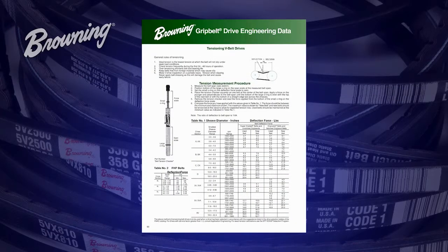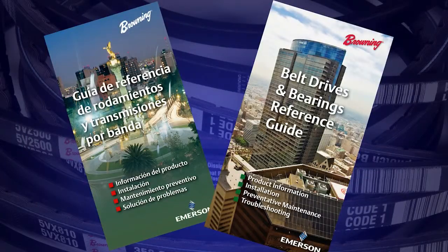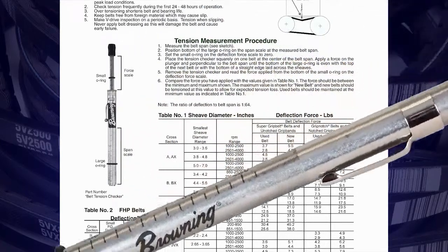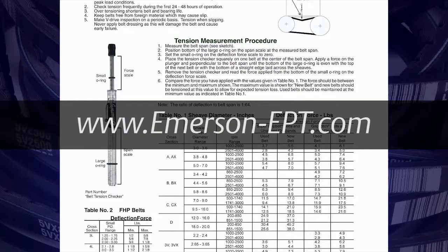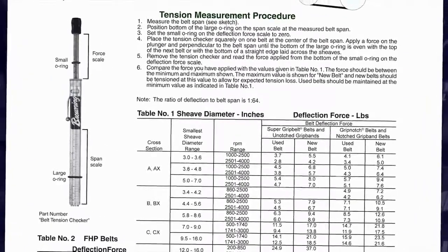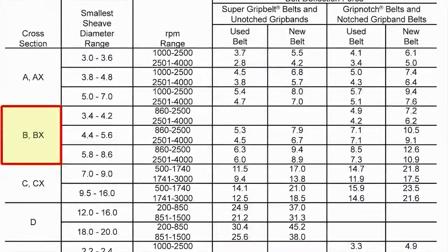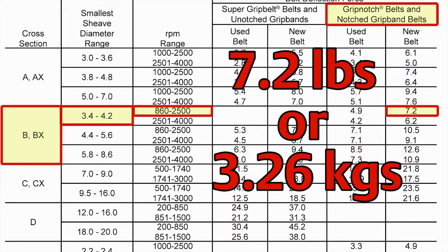We can compare this to the deflective force charts found in the Browning bearing and belt drive reference guide. These charts can also be found in the V-belt drives and bearing product guide, inside the cartridge the tension checker came in, as well as online at emerson-ept.com. To use the charts, you will need five pieces of drive-specific information. In this case, we are using VX belts, our small sheave is 3.5 inches, our motor speed is 1750 RPM, we are using Browning grip notch belts, and these are new belts. Following the charts from left to right using those drive specifics, our deflection force should be 7.2 pounds — our initial measurement of 7 pounds is very close to that recommended value.